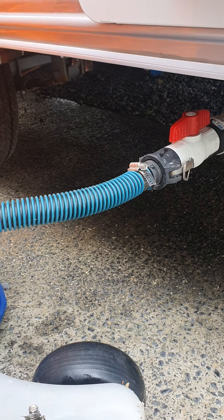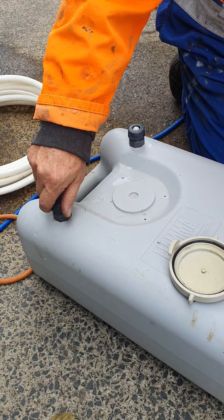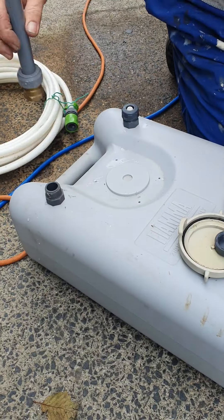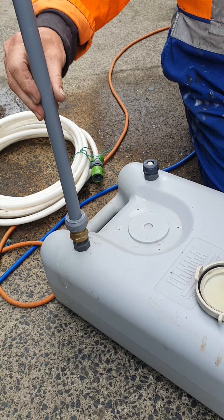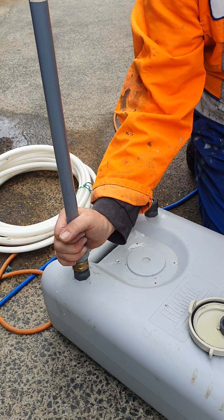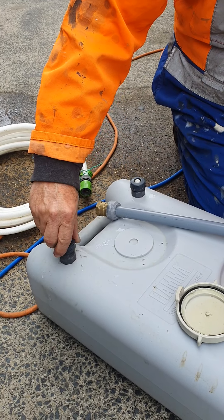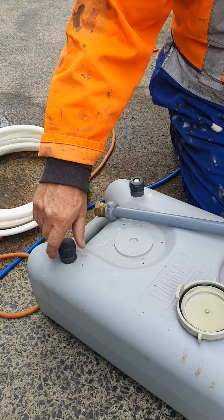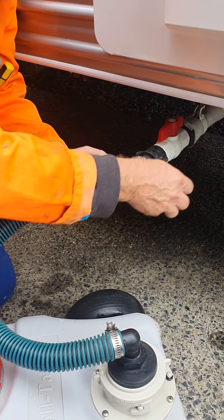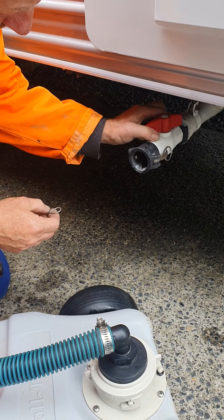Once it's in position, take that cap off. It's a good idea to put these caps somewhere safe so you don't lose them. That's your breather. When you're finished, just reverse it — take the breather off, transport it, and stick your cap back on. Connect it from there and you can also turn that valve off.